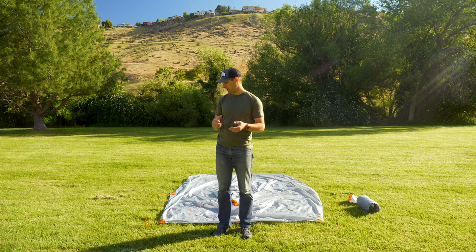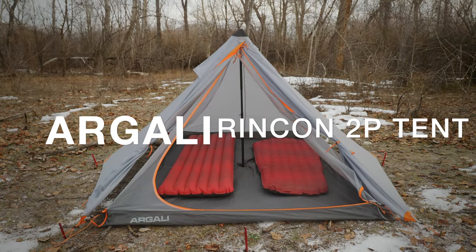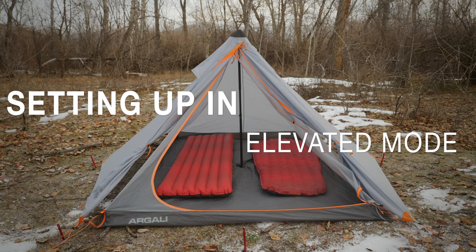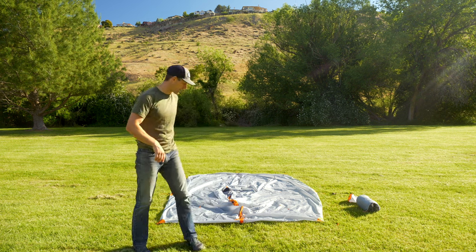All right, so if you want to pitch your tent in elevated mode for greater airflow, I'm going to show you how we do that. Jason, why don't you grab that camera if you don't mind and you can kind of walk around with me and I can show you how this works.